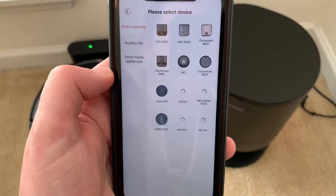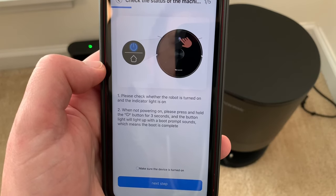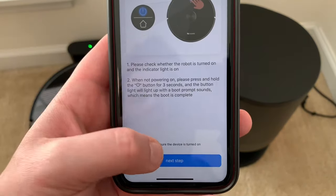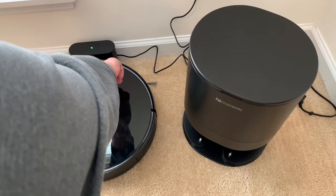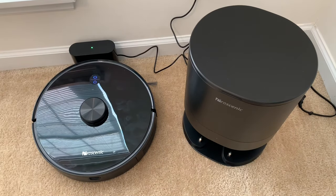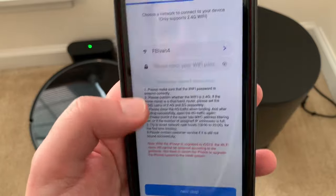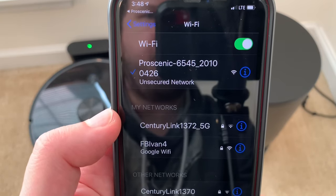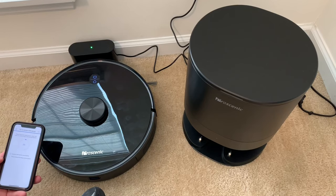We're going to add device and go to the M7 Pro. It's obviously turned on — I got to press both buttons for five seconds. Do that step now, then you type in your Wi-Fi password and all that, connect them to the robot. Alright, let's connect. Let's go back to the app. Start to connect to Wi-Fi.